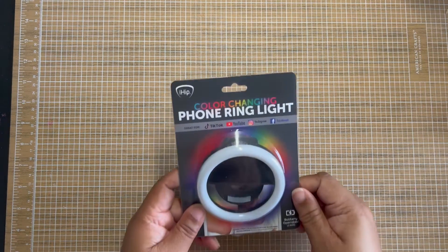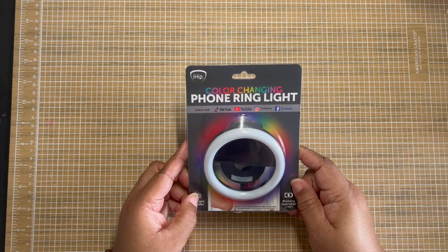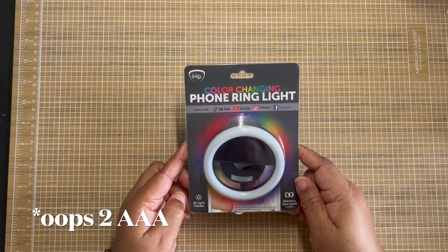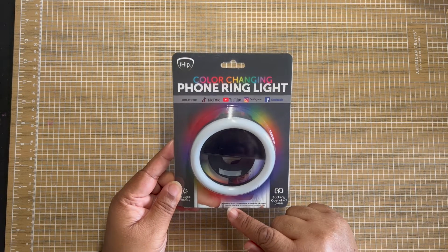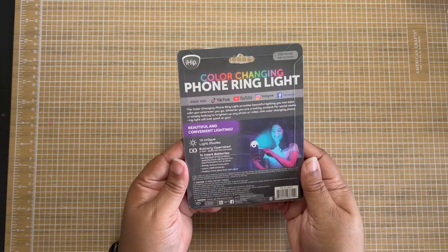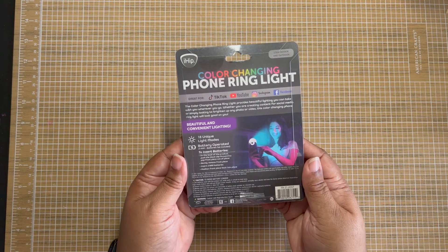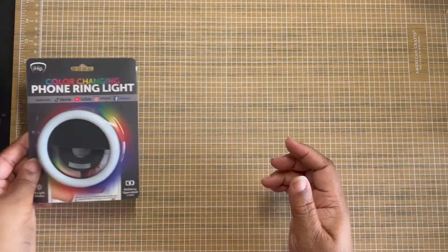Next, we have our Five Below small haul as well. We have a phone ring light. It's multi-color and it takes three AAA batteries. I thought it would be nice to try it out and take a few selfies. On the other side it says it's great for TikTok, YouTube, Facebook, Instagram — all of the social medias.